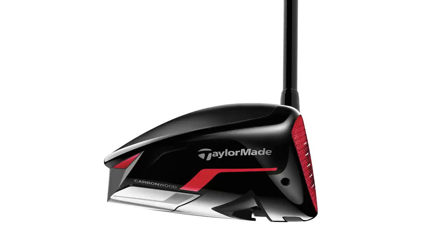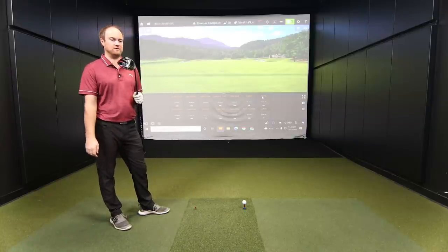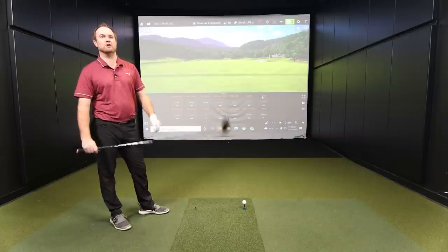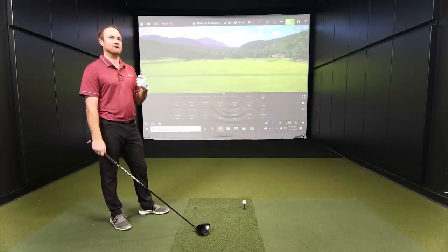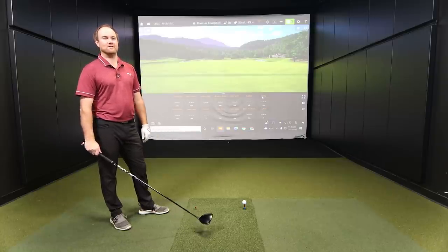It's a compact head, similar to the SIM 2 or SIM of the past — a little more forward-centered gravity. For today, instead of just hitting five then five with the other, I'm going to take turns and hit one with each driver alternately. How many shots are we hitting? We're going to hit maybe eight or ten with each one and take a look at the numbers.